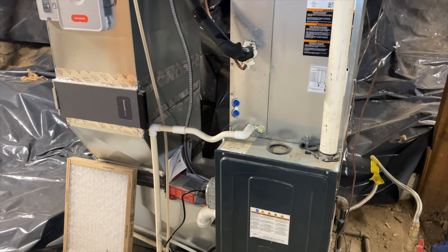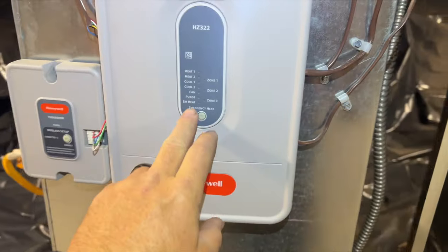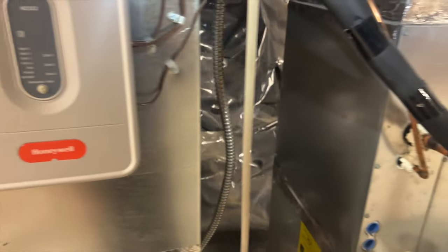We're on our way to our first call. Looks like the thermostat says it's cooling but it doesn't blow air. Thermostat's calling for cool, I've got no power down here — I checked the breaker, it's on, but you can see there's nothing lit up. So we've got to see what's going on.